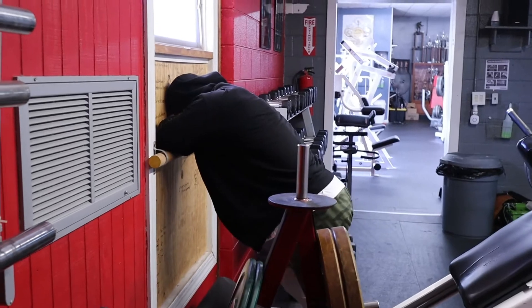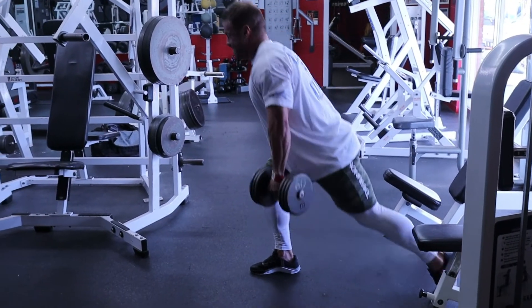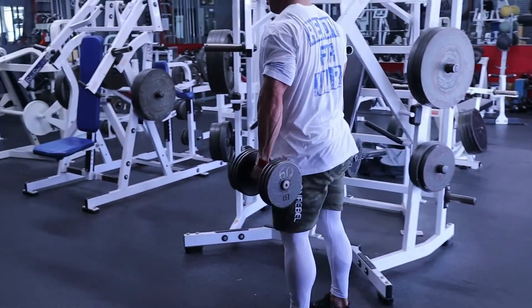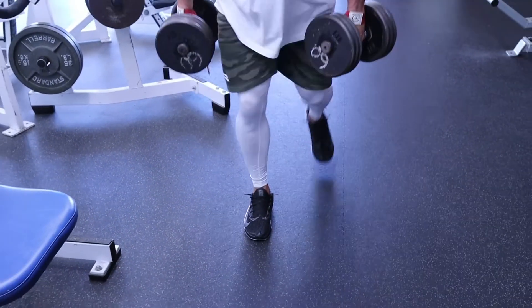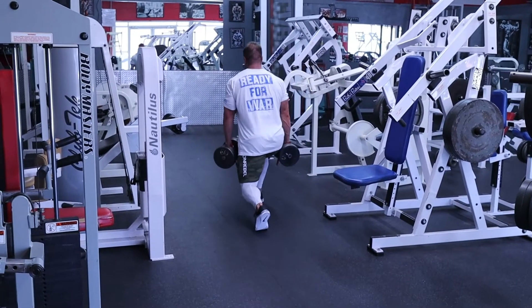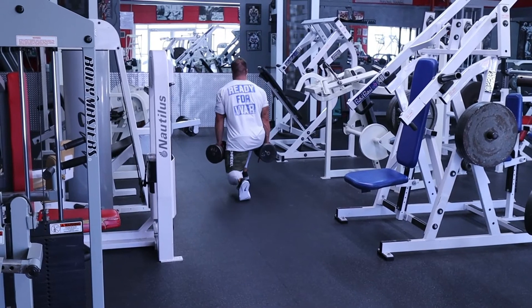Coming off that superset my legs were wrecked and they still are. So we'll do some moderately heavy dumbbell lunges today — two sets with 60 pounds. On the last one, I'm going to do 10 steps on the right leg, 10 steps on the left leg, then drop the weights and go bodyweight right leg down, left leg back — really slow, really controlled, cranking hard on quads, hamstrings, and glutes before we finish up with a glute and hamstring superset.